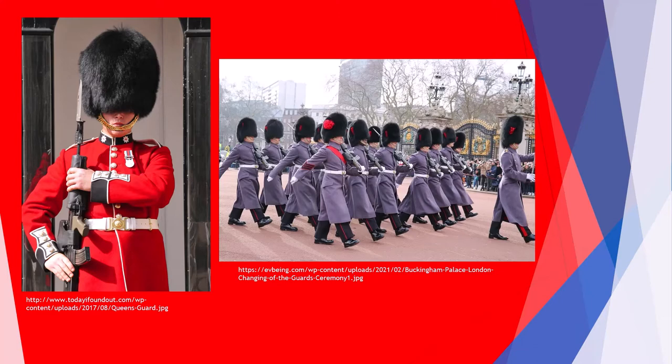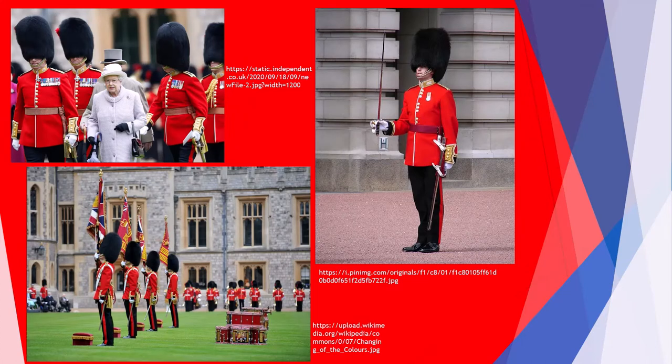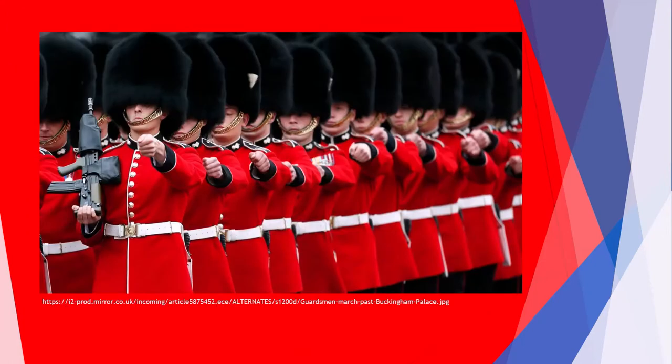On their heads, guards wear a bearskin — a tall cap made of bear fur. This type of headgear was introduced into the army for a simple psychological reason: soldiers wearing bearskins look like much taller men, so the sight of charging giants could cause quite a lot of discomfort to the enemy. However, the discomfort is also felt by the wearers themselves, because the weight of those caps is almost 1 kg. Officers' bearskins are actually higher than those worn by privates and non-commissioned officers.